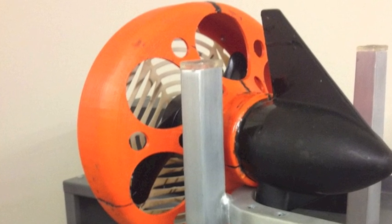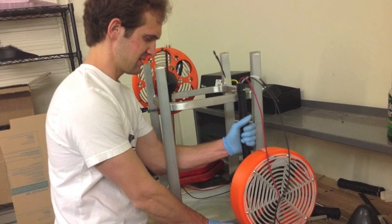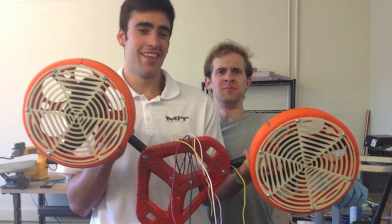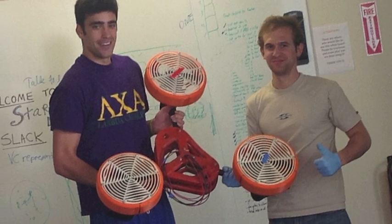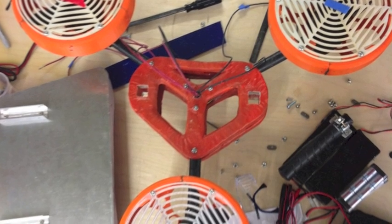We also had to make sure not to burn the wires coming out of the shaft with the epoxy, as well as not to cut the wires when we drilled these holes in the shaft. That was one of the more difficult aspects of this project, and it's great that we were able to engineer our way through those problems and get the motors waterproofed.